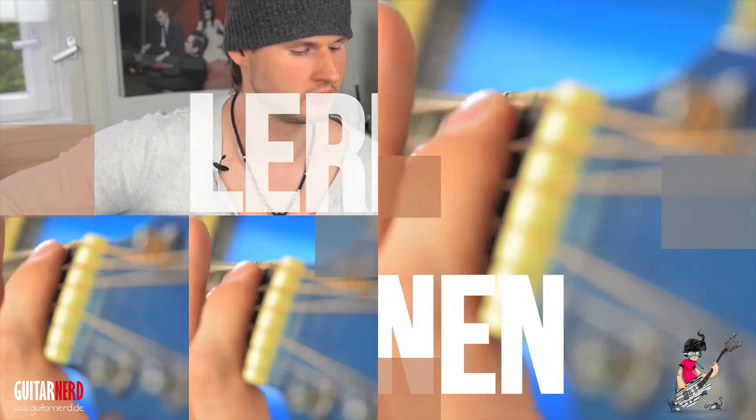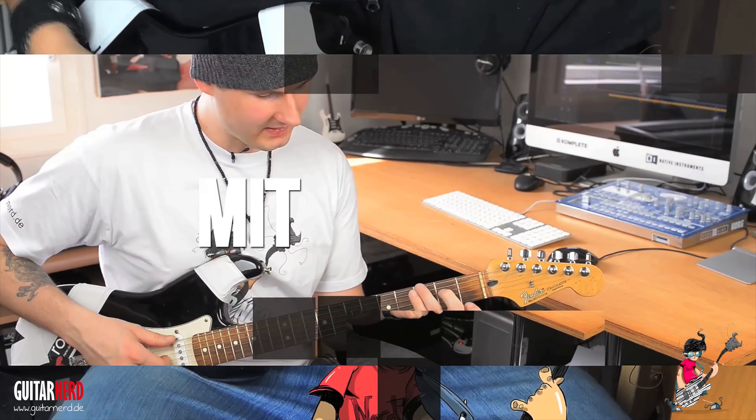Hello and welcome to the Guitar Nerd. My name is Deshardt and today I show you how to learn guitar fast and easy. So grab your axe and let's move on.